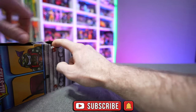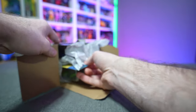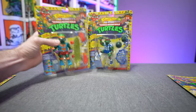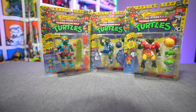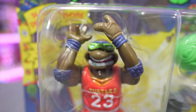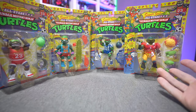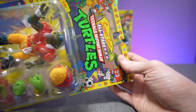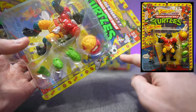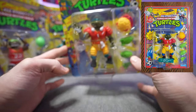The figures come carded, which is nice. The cards are reminiscent of the original card backs but with subtle changes so they're not 100% accurate to the originals. Out of the van we have Shell Kicking Raf, Skateboarding Mikey, Touchdown Tossing Leo, and everyone's probably favorite of the bunch, Slam Dunk Don. The original card back for Touchdown Tossing Leo, for example, would have had footballs around the sides, and some cards had checkerboard designs.